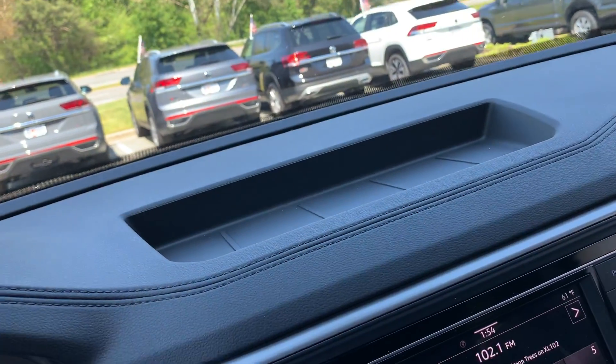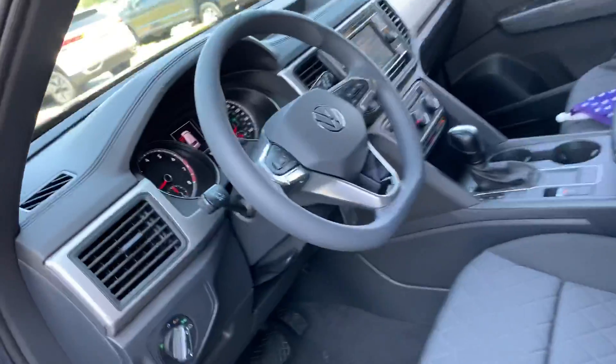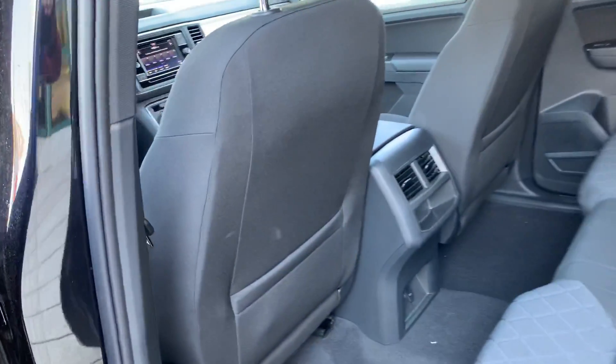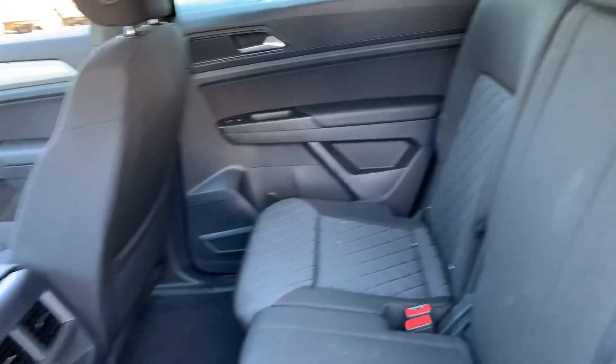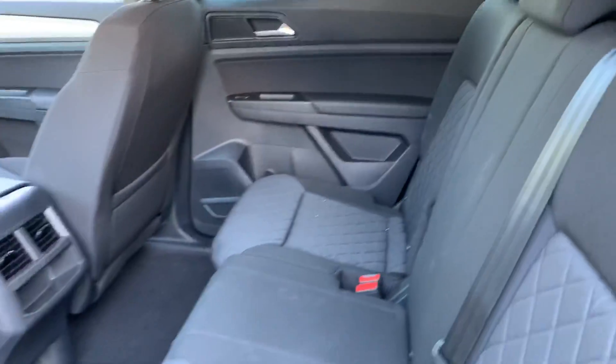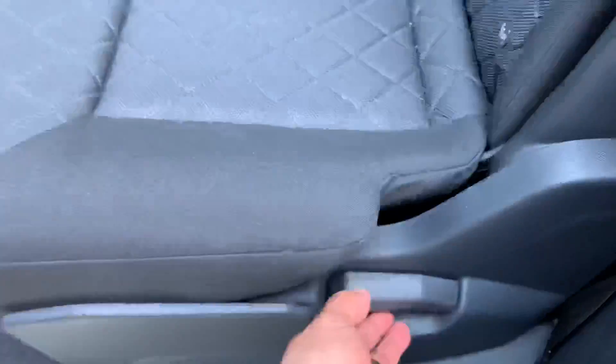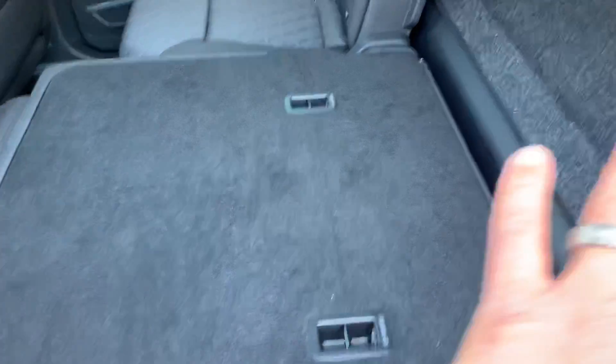Now we're going to go to the back seat. This car is for five people, five passengers. That's why the Sport Edition is not the regular Atlas, but it's a really comfortable vehicle — it's a huge, big Sport SUV. If you pull this handle, the seat comes forward and it can be flat.